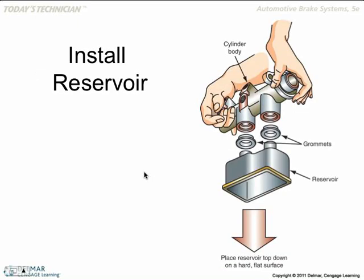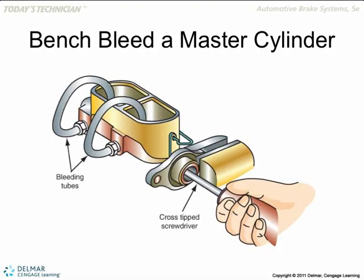Sometimes there's a little pin or a bolt that you can undo. When installing the reservoir, put the grommets on the reservoir and then push the master cylinder on. We can do that.